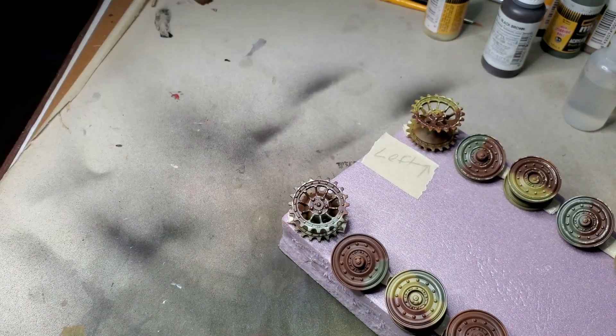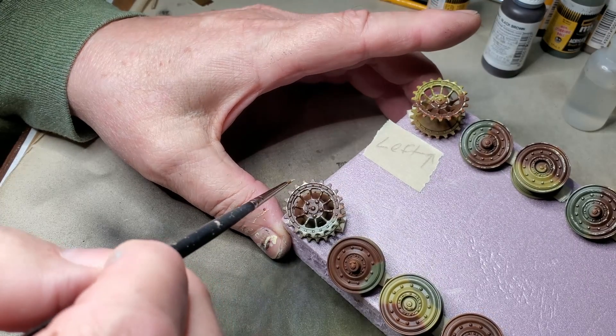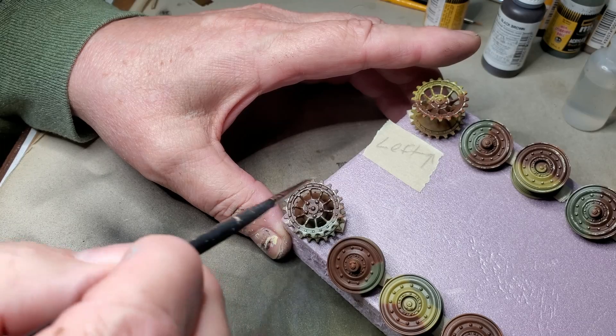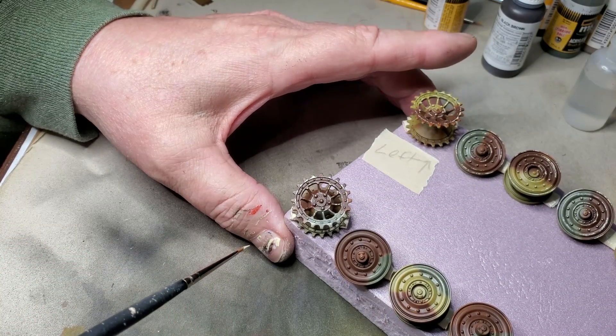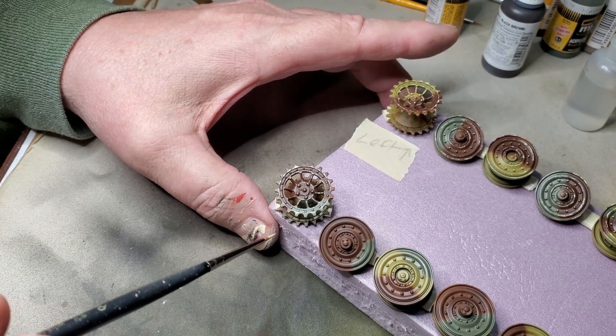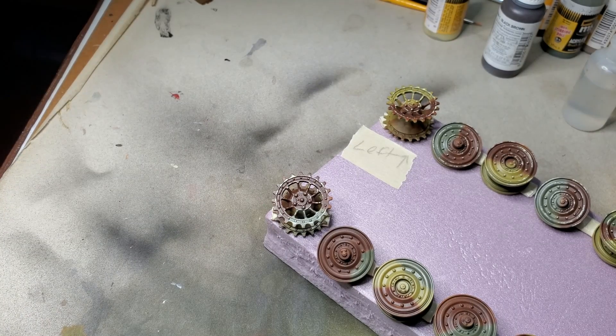I'll continue on and get these road wheels finished up. I still have to come back and put in the black, brown, dark rust and metal chips. But I'm going to go ahead and get all the chips mapped out with this Dunkelgelb highlight. And once that's done, I can come back and put in the metal chips.